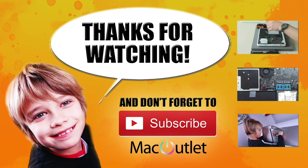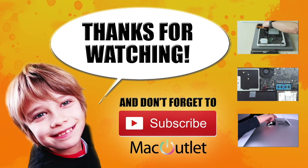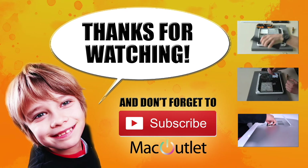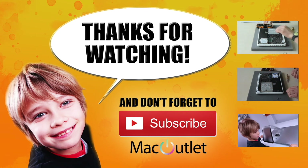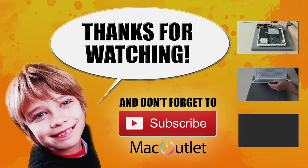For more tips like these, subscribe to our channel, and for more information about our products and services, please visit our website. Thanks for watching and we'll see you soon.